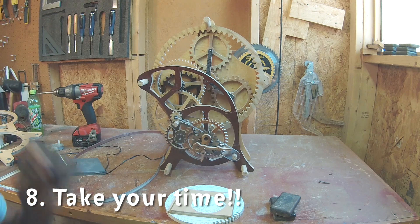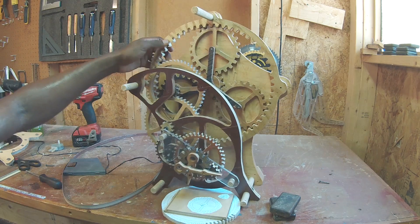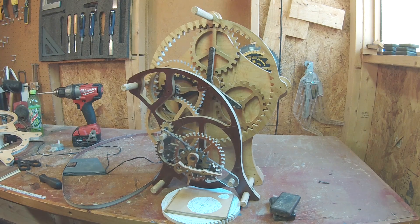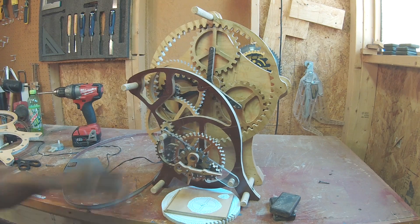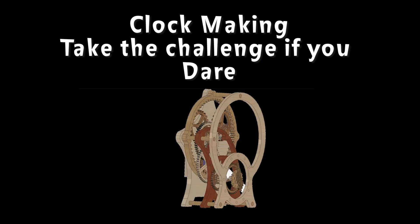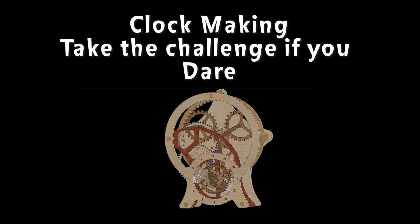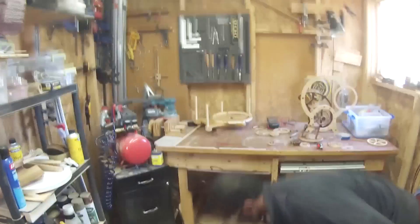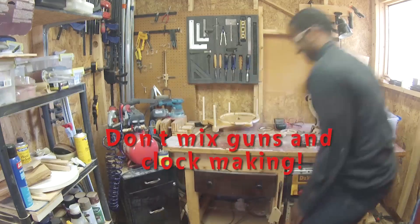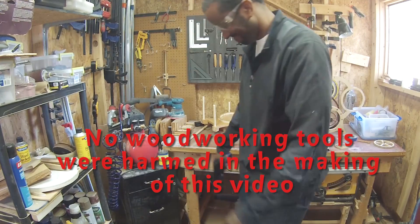The last tip is just take your time. Every single time I tried to rush or got impatient, I screwed something up. There's nothing worse than cutting out a gear as large as this, getting all the way to the end, and chipping out one of the teeth so you have to make it again. The further along you get — especially on your large gears or the really tiny ones — you absolutely have to take your time.